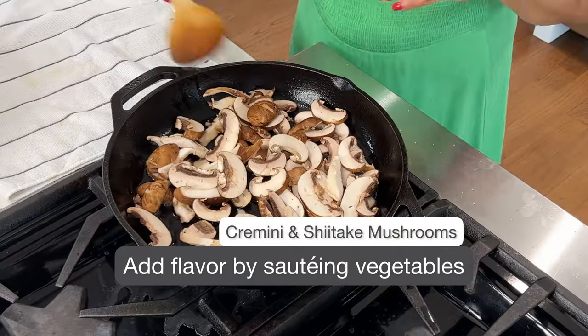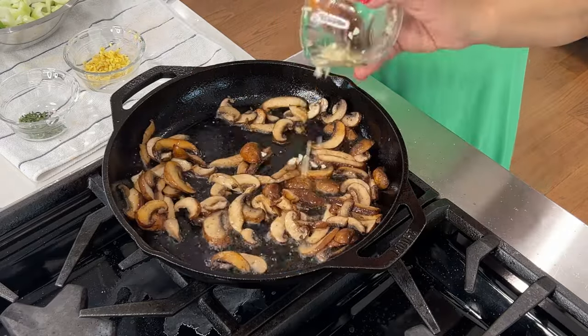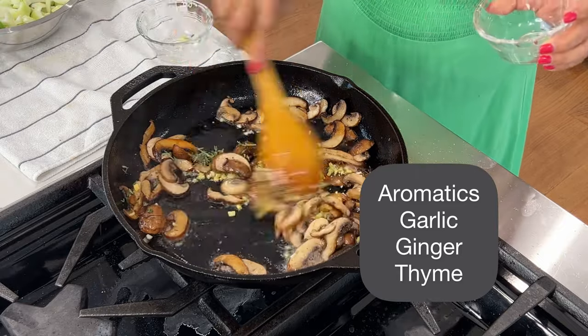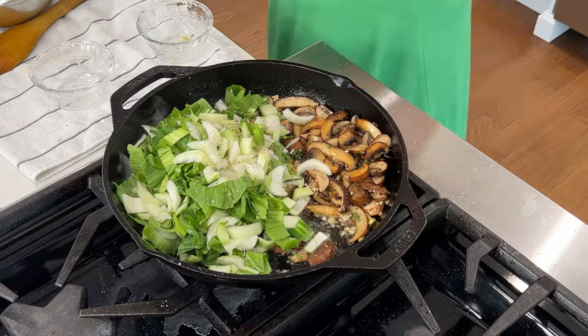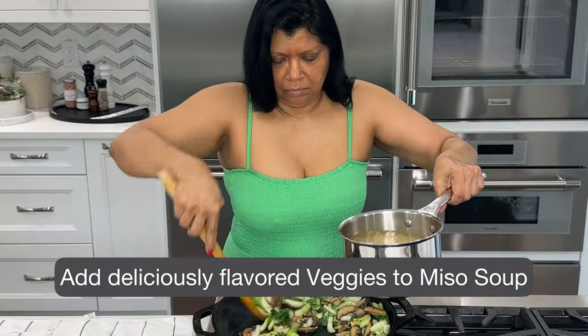Add in your favorite noodles. To get the most flavor, sauté your vegetables first — I love cremini and shiitake mushrooms. Add in some beautiful aromatics and your favorite greens; I love bok choy. Once it's all sautéed, add it into the miso broth.